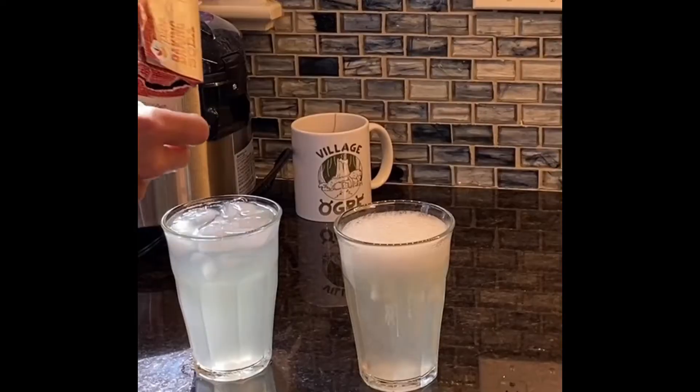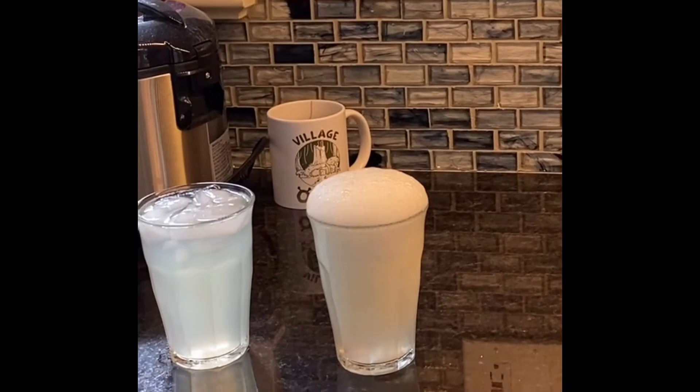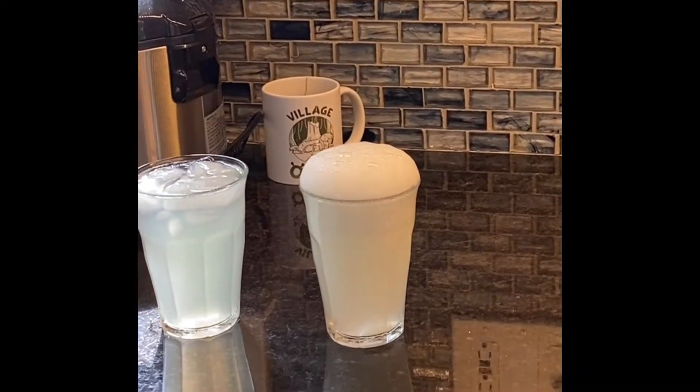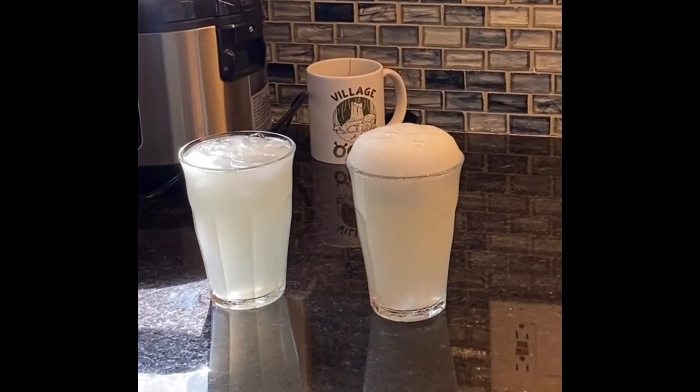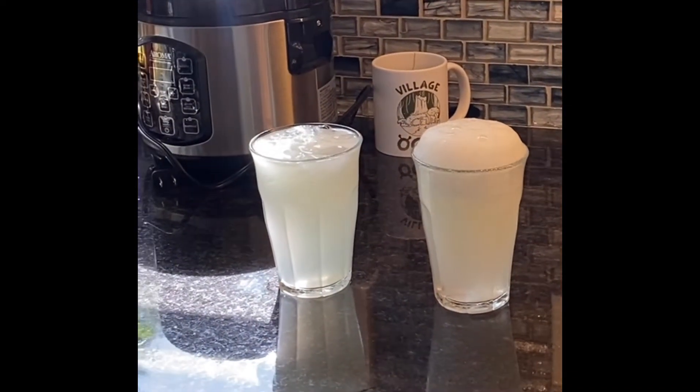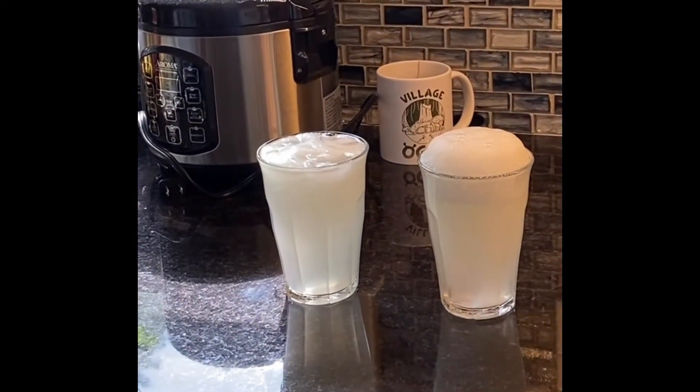Next, I added ice to one of the glasses, then I poured one cup of the sugar water into each glass — so one cup had cold water and one cup had hot water. The final step was to add a quarter teaspoon of baking soda to each glass and watch what happens.